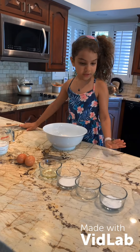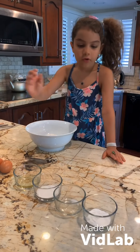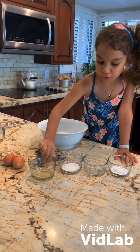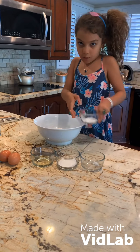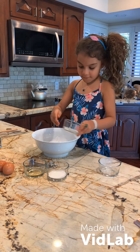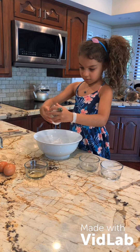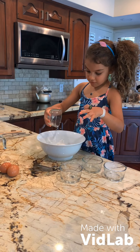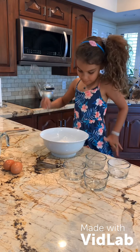Now we're going to start. First, you have to get the all-purpose flour, baking powder, salt, sugar, and oil. You're going to mix those up with the flour. Put all of them together — the oil goes last — then mix it.